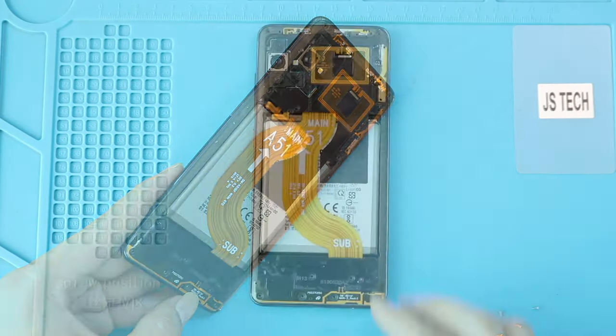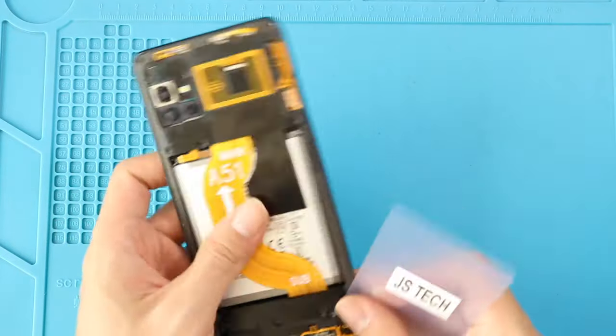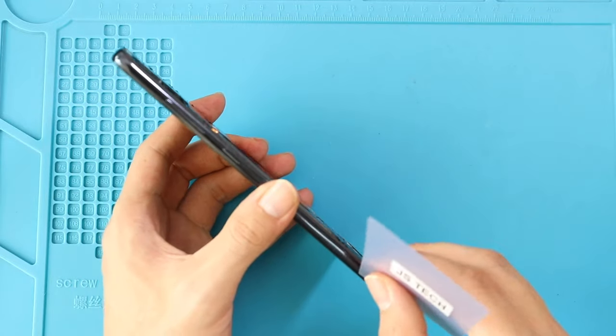Next, using a plastic pry tool, create an opening to separate the back cover frame. Be gentle and work around the edges to release the plastic clips.